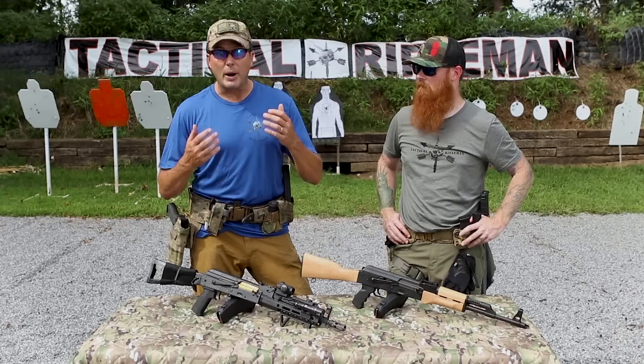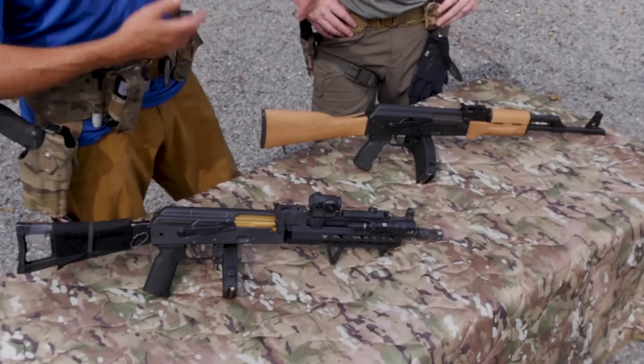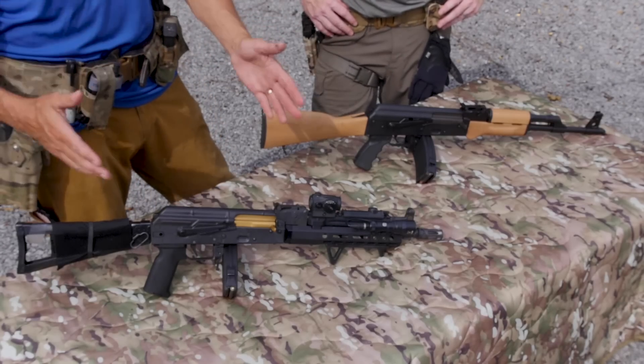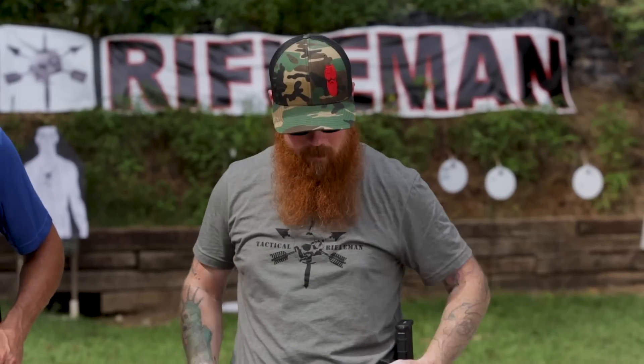So what I wanted to do today was bring in Bobby from Tactical Edge. Bobby makes modern AKs. I want him to talk about the specifics of an older AK, and then we'll get into this sexy modernized monster he built. Basically this is a Century Arms RAS 47.